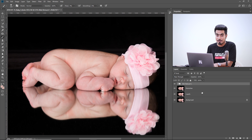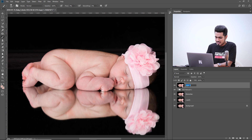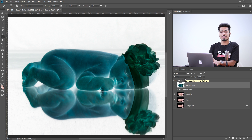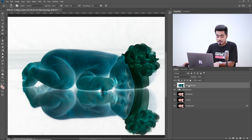Now let's do some skin softening. I already have an action for skin softening — if you're interested, check the links in the description, it makes the process much faster. I'll show you step by step. First, create a stamp visible layer by pressing Ctrl+Alt+Shift+E. Name it 'Skin Softening'. Invert it by pressing Ctrl/Cmd+I, then change the blend mode to Vivid Light. Before changing the blend mode, convert this into a Smart Object (Filter > Convert for Smart Filters) so you can change the texture values in real time.